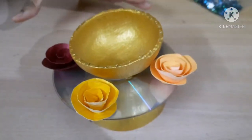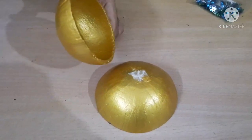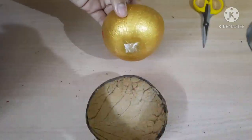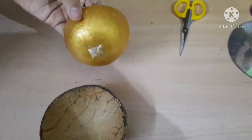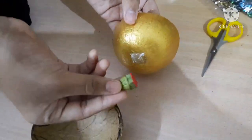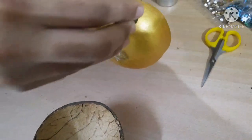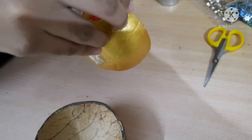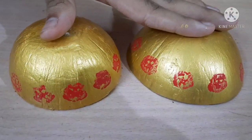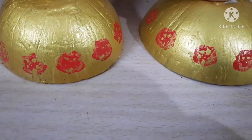This is just an example, but I am going to put these two directly together. You can also use the CD method. This coconut shell looks very plain so I'm going to decorate it using the lady finger cutting from before. Now I have decorated both and they look very beautiful.